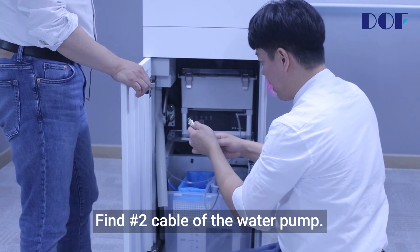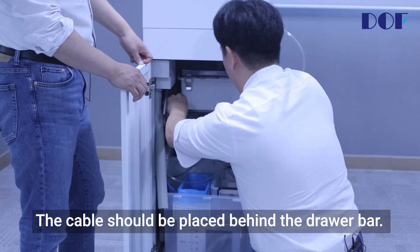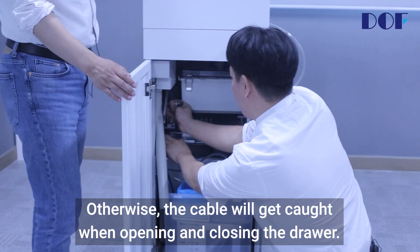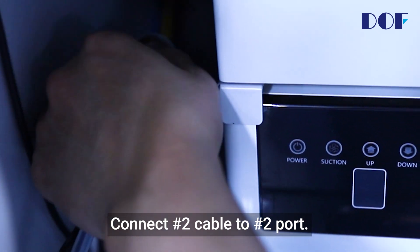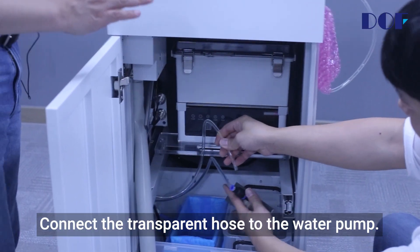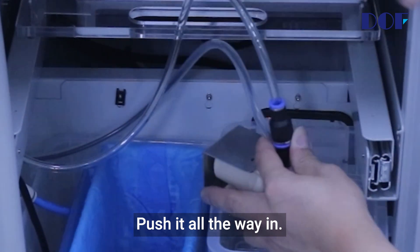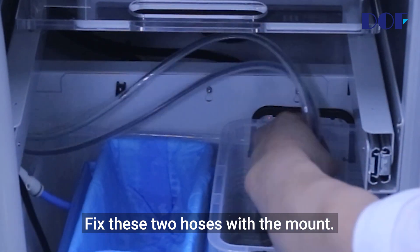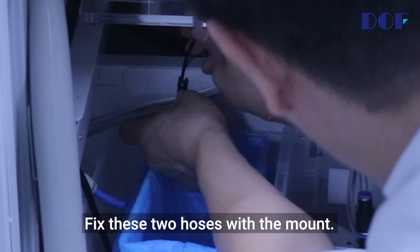Find number two cable of the water pump. The cable should be placed behind the drawer bar; otherwise, the cable will get caught when opening and closing the drawer. Connect number two cable to number two port. Connect the transparent hose to the water pump and push it all the way in. Fix these two hoses with the map.